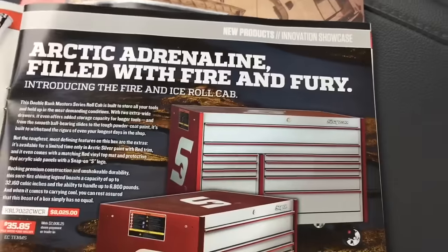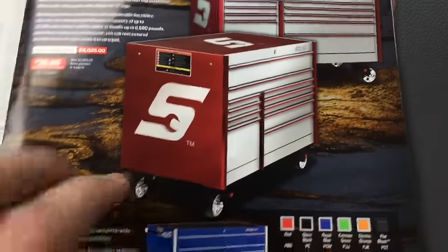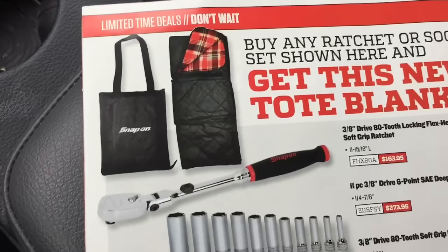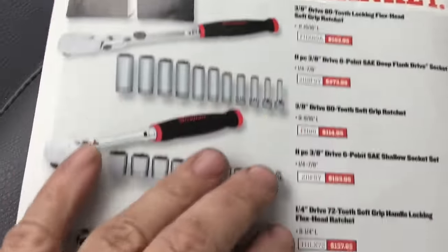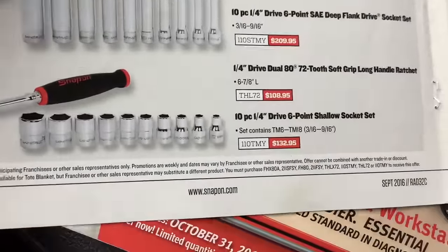Snap-on toolboxes, of course. I love that big logo on the side — just put it in your buddy's faces. And they've got sleeping bags in here too. Come on, Snap-on, what are you thinking? They better be good.